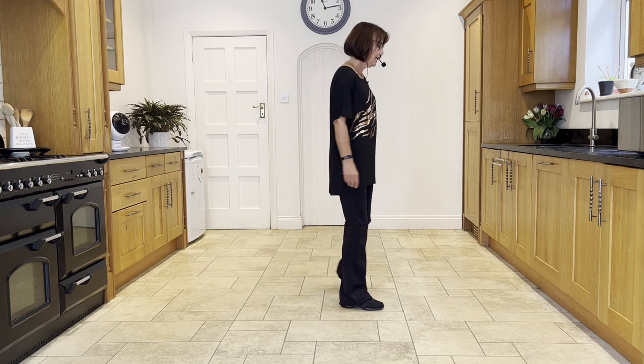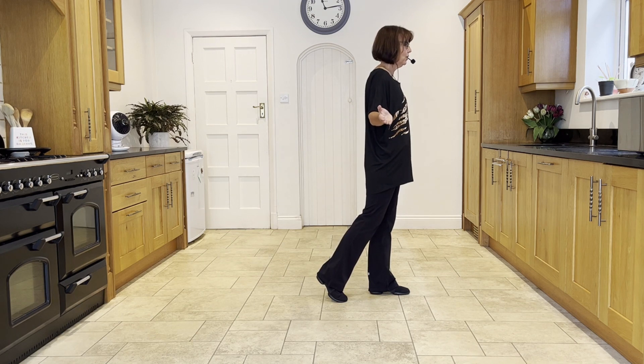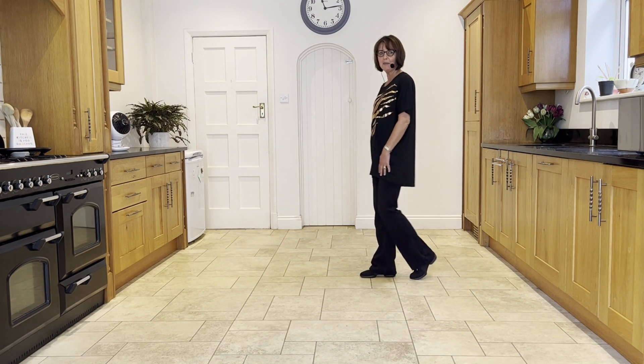To recap section three — you have the weight in the left facing three o'clock. Make a side back rock: ready and side, back, rock, quarter, quarter, drag, kick, full step.